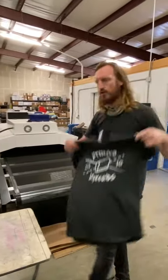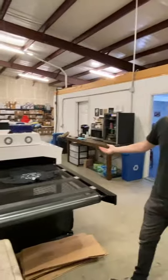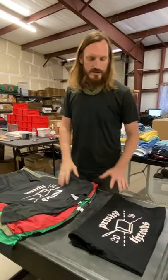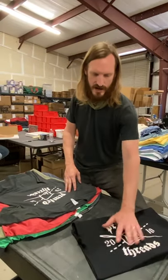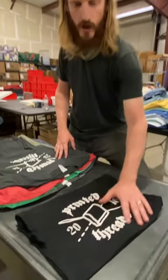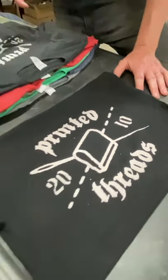This is a discharge print that we're going to put through the dryer and see how bright it is on the other side. I printed a 100% ring spun cotton black shirt with white discharge as a control to see how white it discharged, and we'll compare this to our All Made colors.